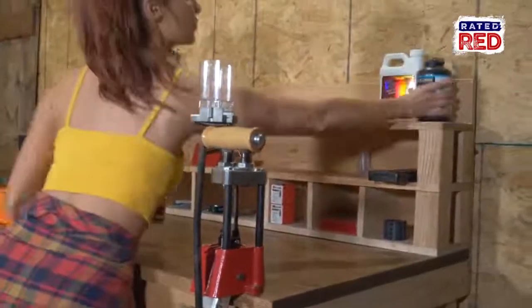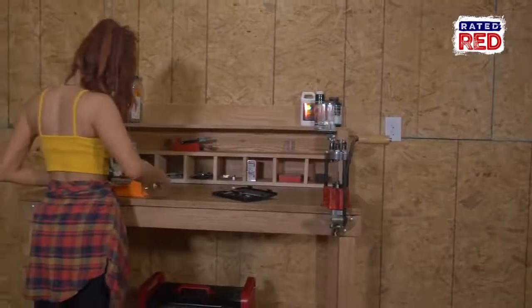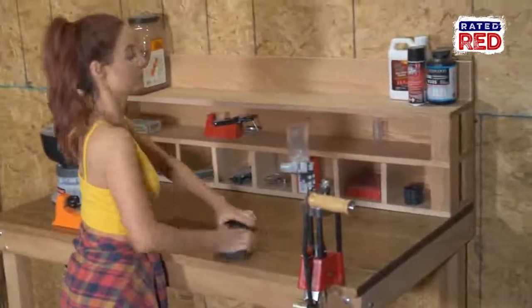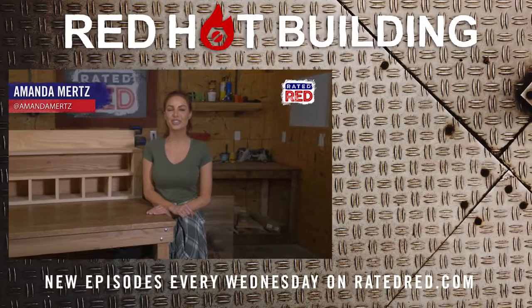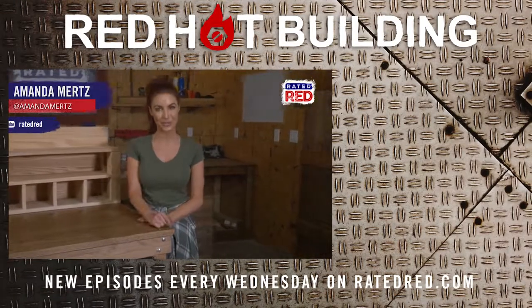Now you can get it all set up and get to reloading. Alright guys, what would you like for us to build next? Let us know in the comments below. Make sure you check out Raider Red's YouTube channel and hit subscribe. From the workshop, I'm Amanda Mertz.